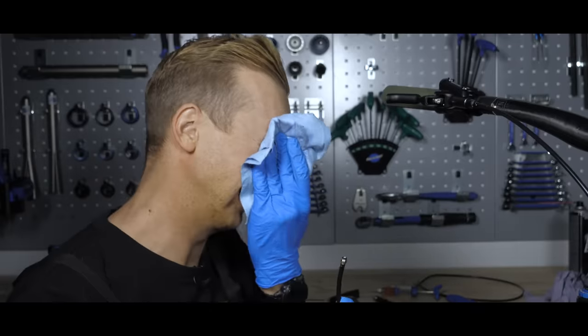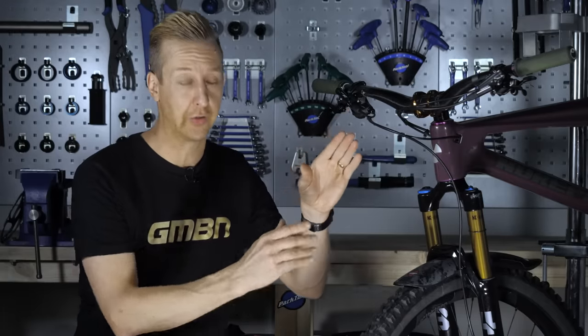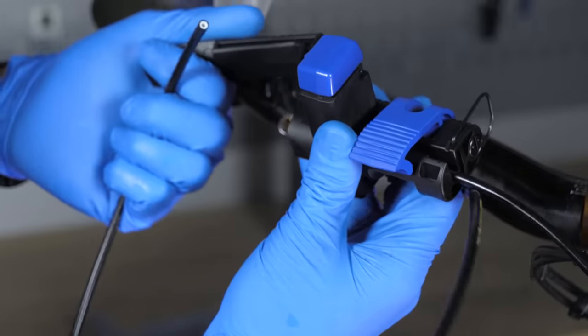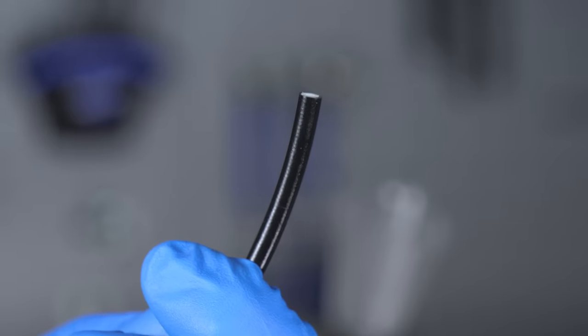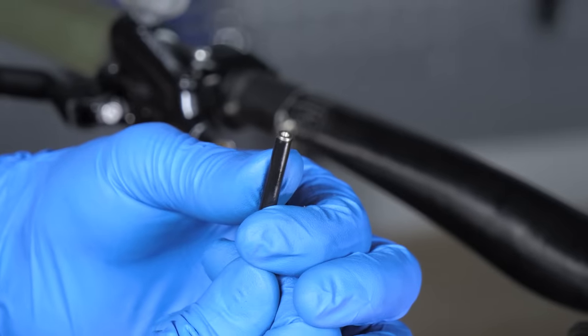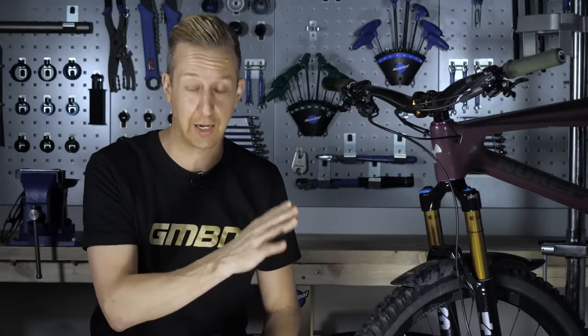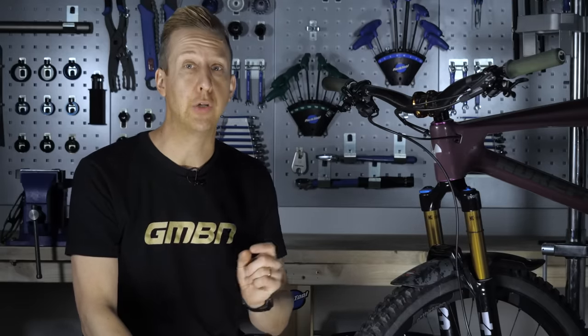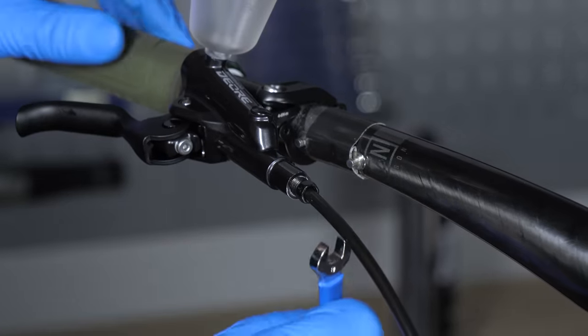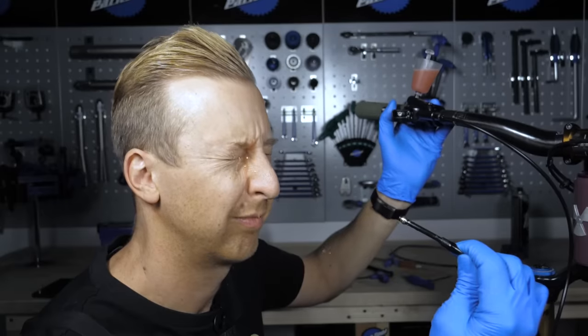When installing a set of brakes and shortening the hoses, it's vital you do it correctly. You need to cut the hose completely at 90 degrees — if it's not, the barbed attachment won't sit inside completely flush, and the olive will not create the seal it needs to stop air getting in and fluid getting out. Don't reuse those olives; don't be tempted even if they look okay. Use fresh fittings every single time. Because you're working on your brakes, you should be wearing gloves and ideally some eyewear as well.